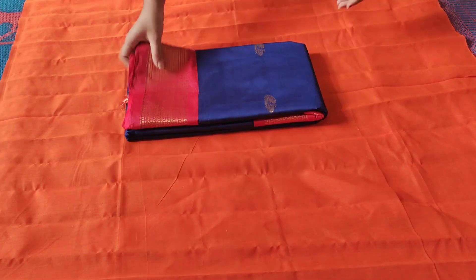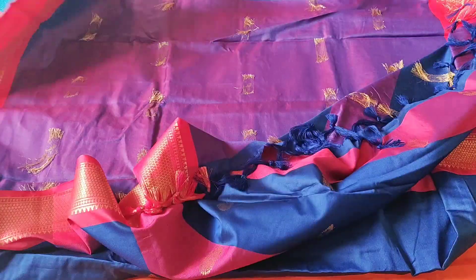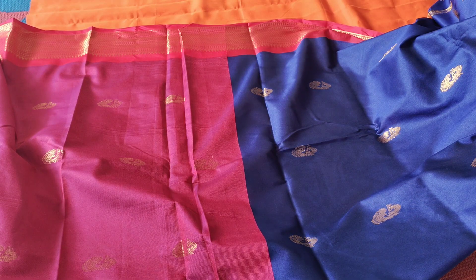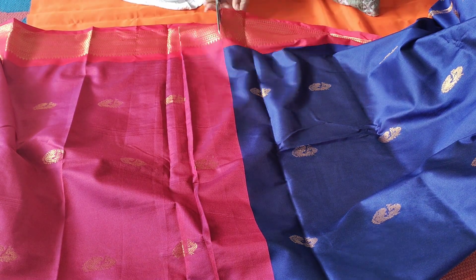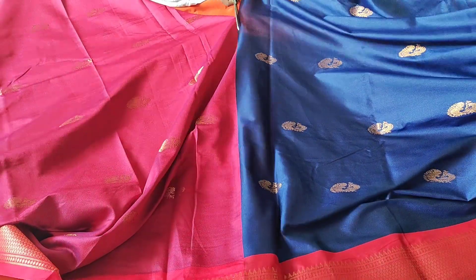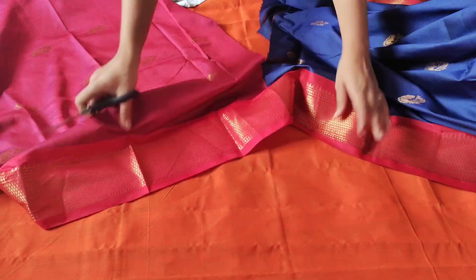In this video, I am going to show you products you can check online on Amazon — the link is in the description box. I have a lot of quality fabric to show. I will separate the blouse piece. This is very smooth and colorful.